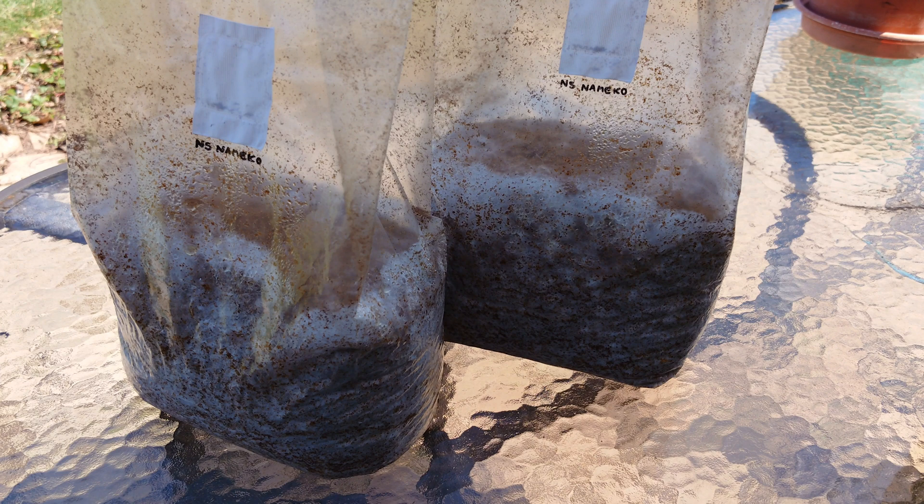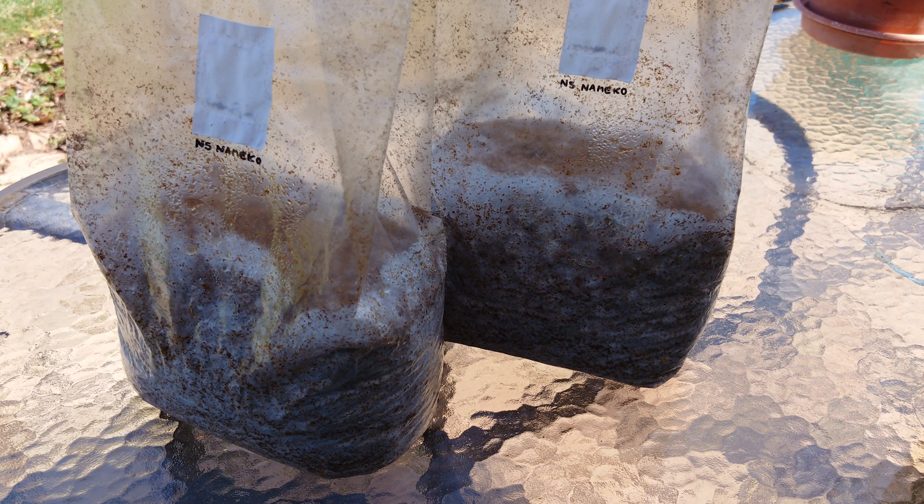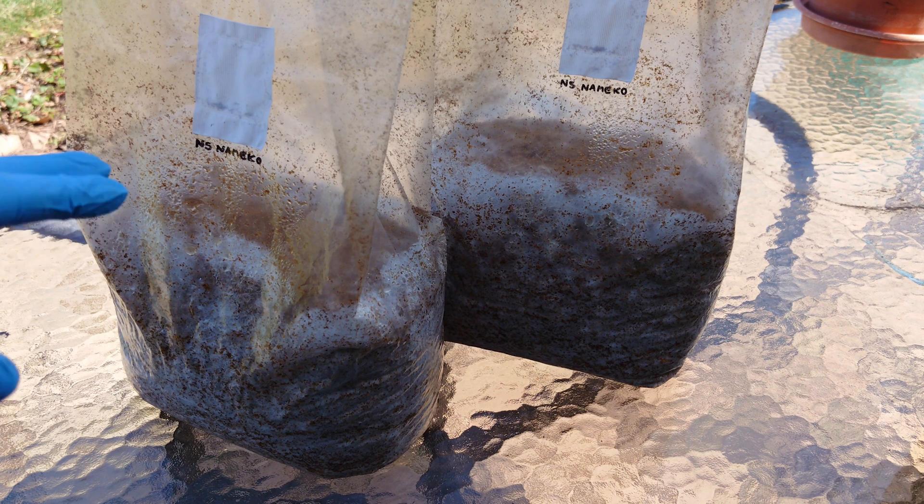We got all our wedges cut — that's the hard part. Now it's time to do our inoculation. These are our spawn bags — this is the namico strain from North Spore. There are a ton of good culture suppliers out there. I purchased it as a liquid culture syringe, grew it out on grain, transferred the grain to pasteurized fuel pellets, and now we have these beautiful spawn bags all ready to go. I do have videos on the channel covering everything from liquid culture to grain to pasteurized fuel pellets.